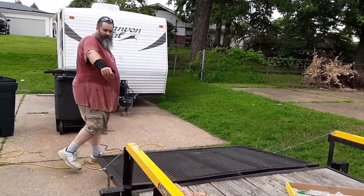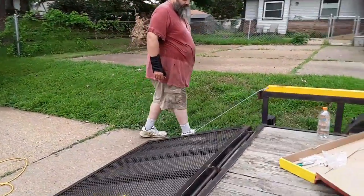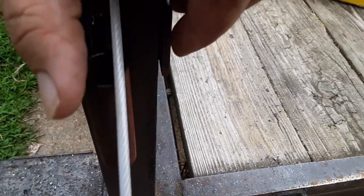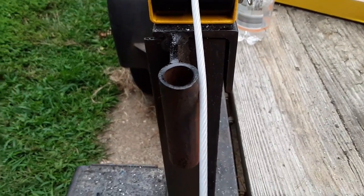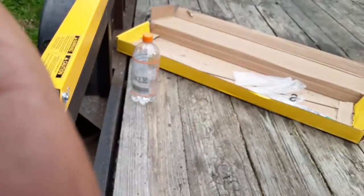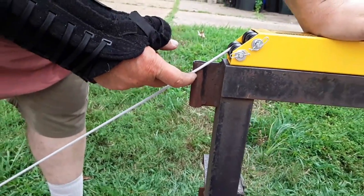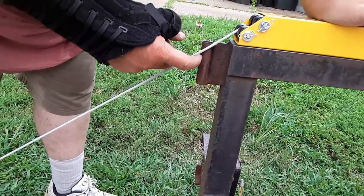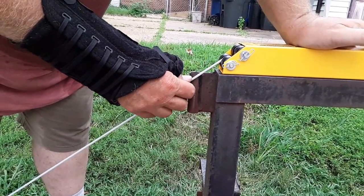This cable completely misses — see, it rests right there, sitting right there. Go ahead and lower it all the way down. So what I'm thinking about doing is cutting this piece here on an angle. I'm thinking about taking my grinder and cutting this on an angle, cutting that off of there. That way it doesn't hit it and doesn't end up breaking my cable.